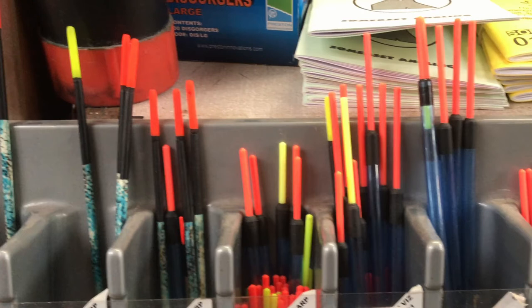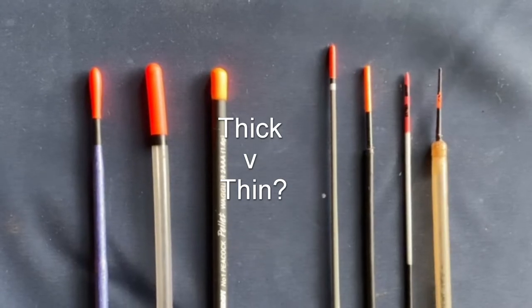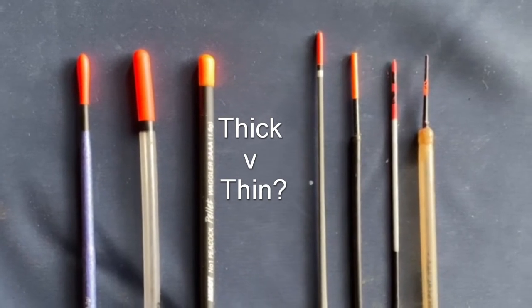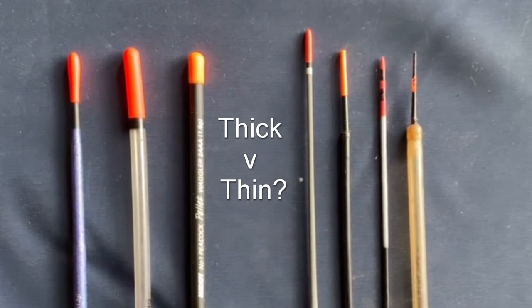Floats attached at one end are called wagglers and are best suited to still or slow water. Thicker tips offer more stability in the wind and better visibility at distance, but compromise bite sensitivity. The thinner the tip, the better.